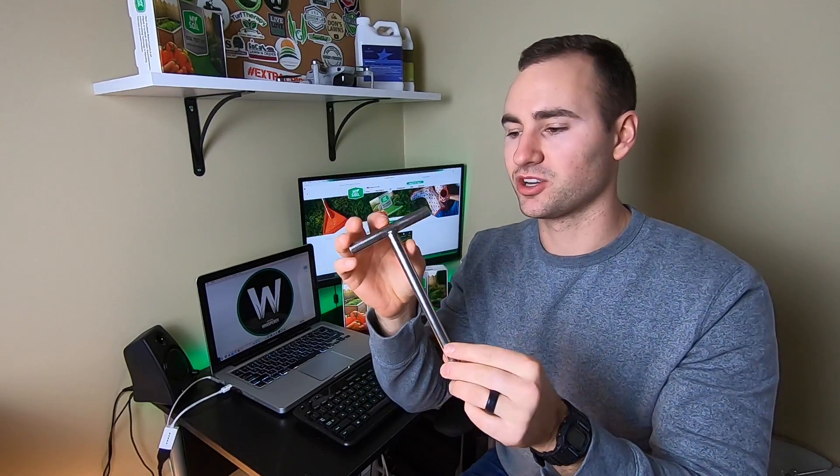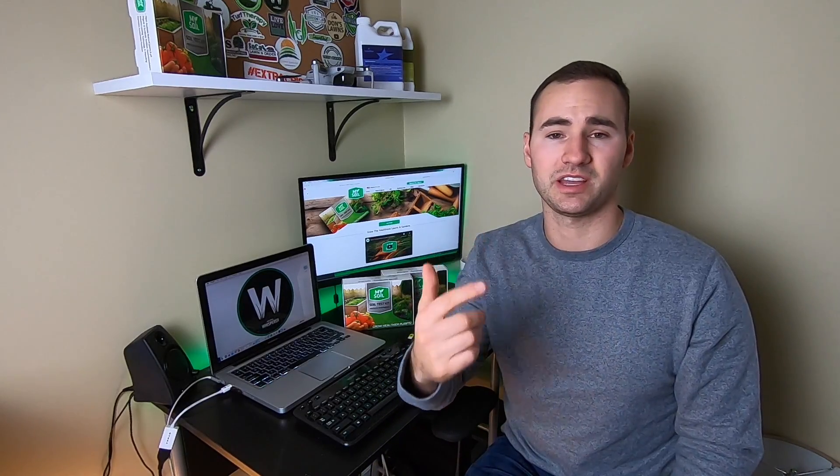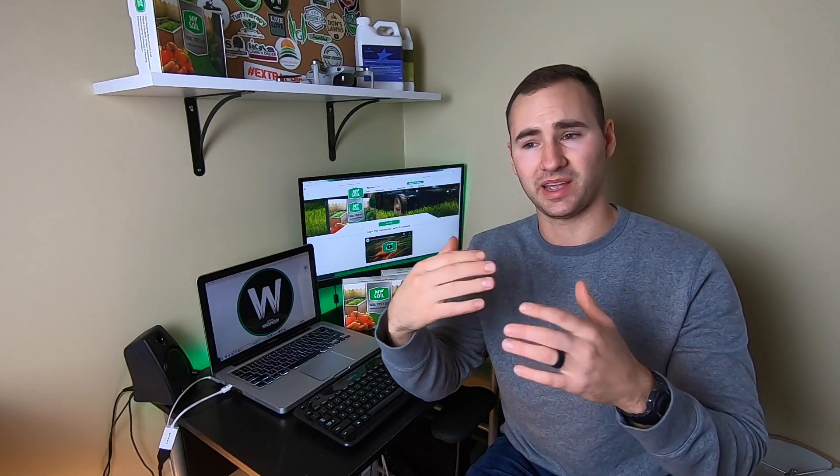The soil probe is pretty much the perfect size — it will pull a six-inch core. I measured it, and you can put it in and pull it out very easily. If you have any questions, you can leave them in the comment section down below, or you can find my email and my Instagram in the description box and message me that way. I'm going to do a separate video talking about my personal results and what I plan to do this season based on those results.